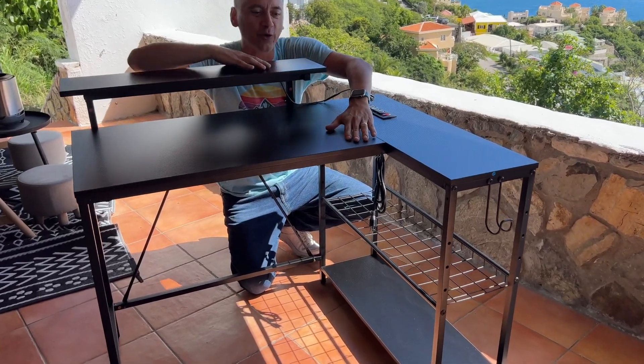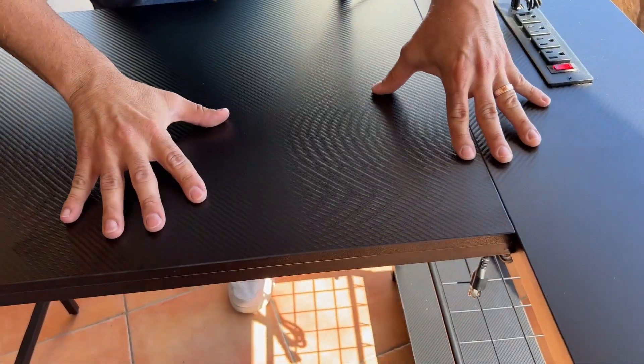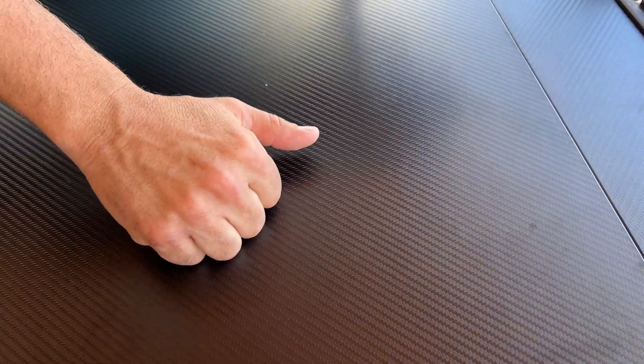Come a little closer and you'll notice the wood finish. It looks like carbon fiber — it's not, of course, it's MDF — but a really, really nice finish. Super easy to clean.